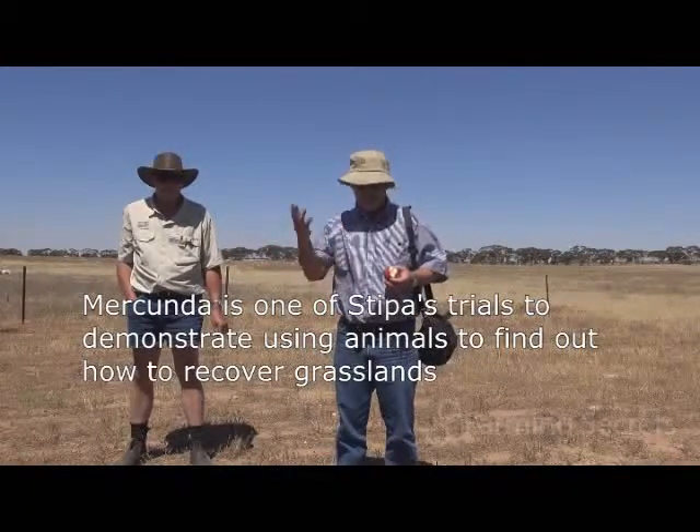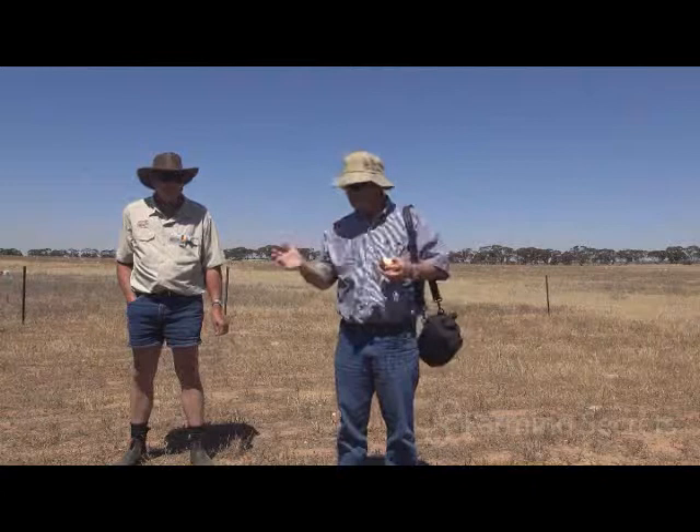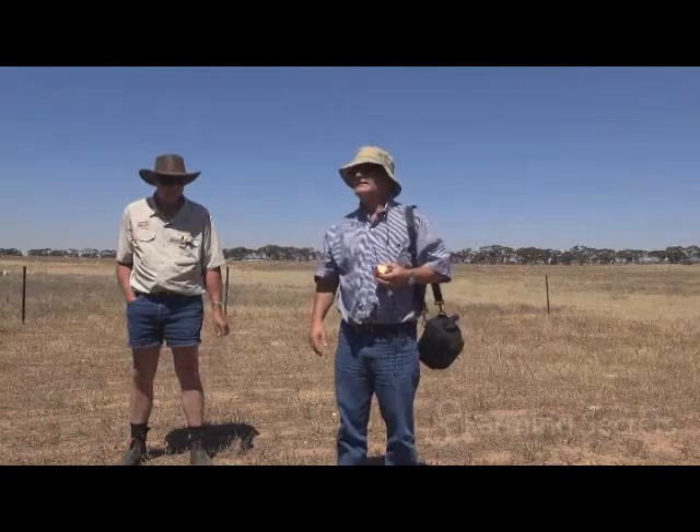I'll be talking more about this tomorrow, but when the perennial grasses have recovered fully, they'll have fresh litter in them, which goes to building that landscape function.